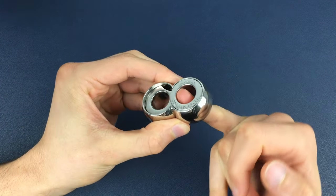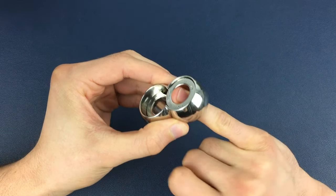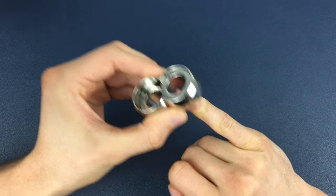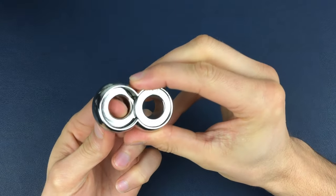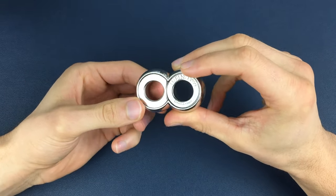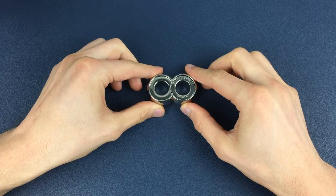Same routine — down, up, down, up, down — and then this final move: we lift slightly, push it back into alignment, and we have fully reassembled the Infinity Puzzle.